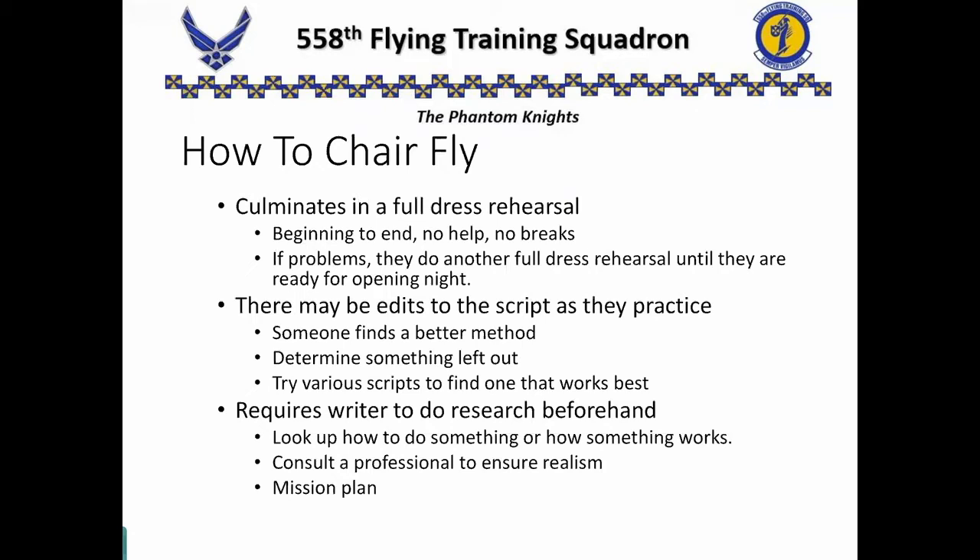But realize, as they practice, there may be edits to the script. Somebody may decide there's a better way to do something, or they want to change the meaning of something, so they'll change the words and try various things until they find one that fits with what the director is trying to accomplish. We do the same thing when we chair fly. We need to do some research beforehand — how do things work, what am I trying to do? Movie sets will consult a professional to ensure realism. We do the same thing. That professional we talk to? Our instructor.